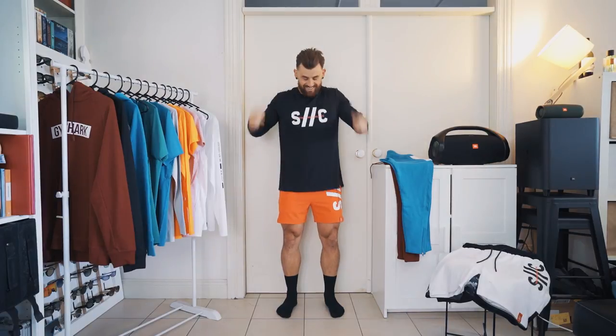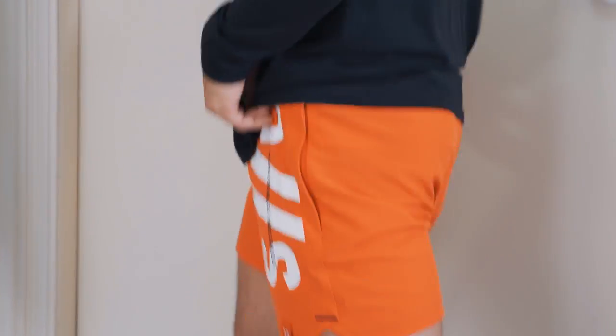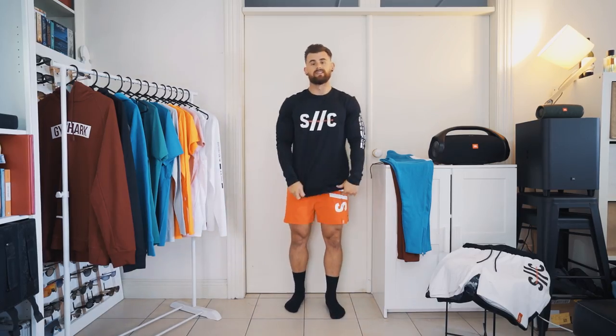We've got that in white and also in black. The black works really well together — that's the cool thing with this line. You can buy pieces from the bottoms to the tops and mix and match the whole way through. That is the long sleeve.